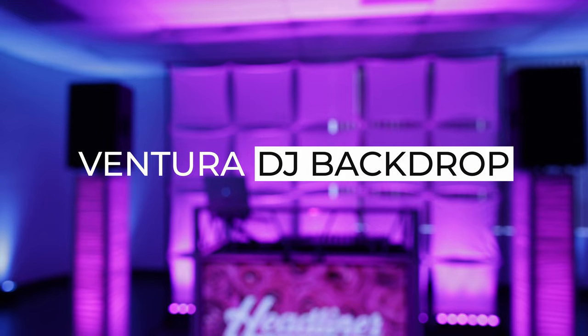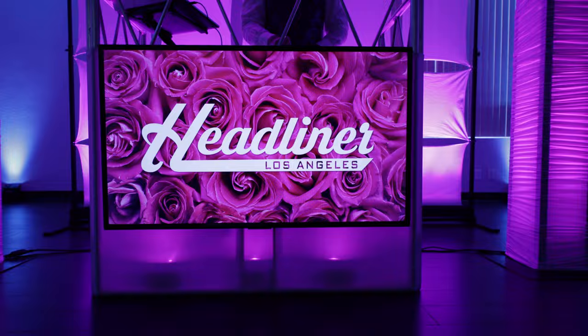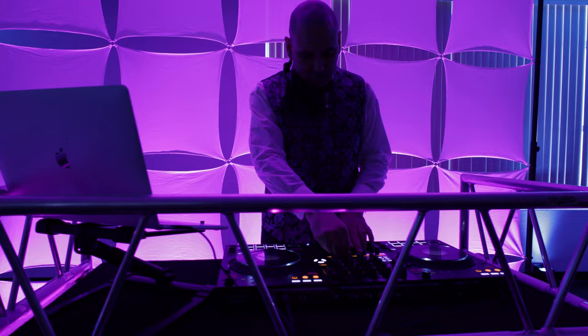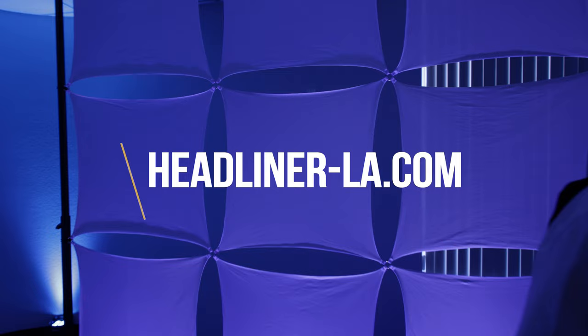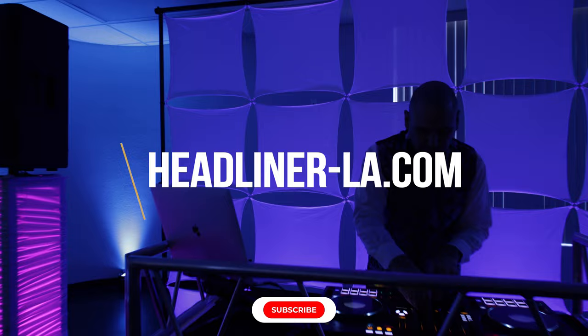So why settle for anything less? Upgrade your events with the Headliner Ventura DJ Backdrop today and take your mobile DJ game to the next level. Visit headliner-la.com for more information, and be sure to subscribe to this channel for up-to-date information on new Headliner products.